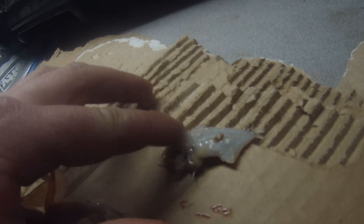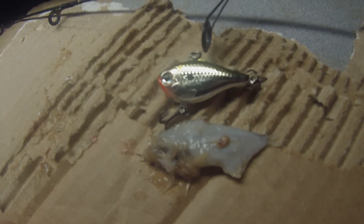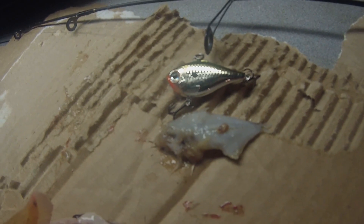Now look at the profile of that baitfish. The fish is a little bit beat up and pretty well digested already, so I can't make a positive identification, but looking at the profile it very much appears to be a shad, about two inches in length. That's actually pretty awesome, because when I take this rip and wrap — the bait that I actually caught that fish on — look at how much it looks exactly like the baitfish that fish had eaten earlier today.